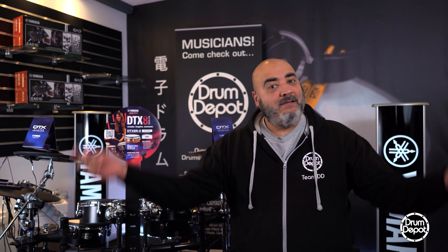Thank you for watching. If you'd like any information, please check out our free Yamaha DTX information guide below.